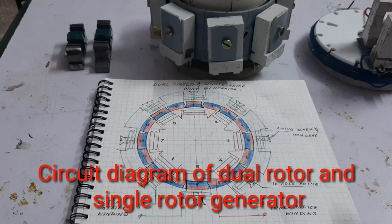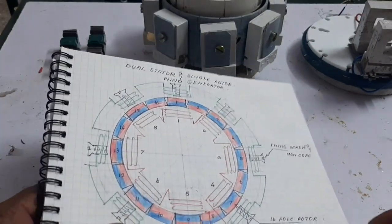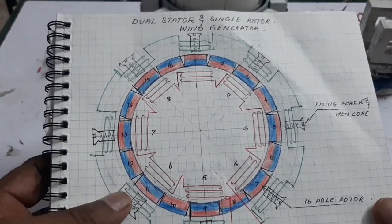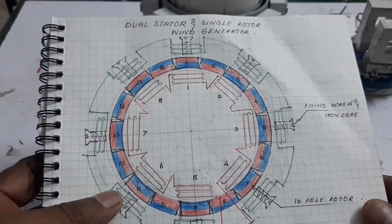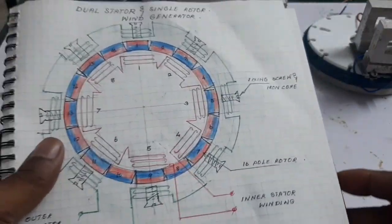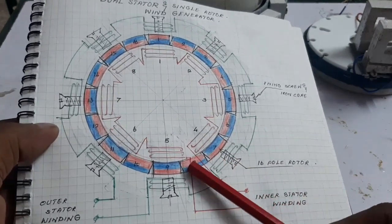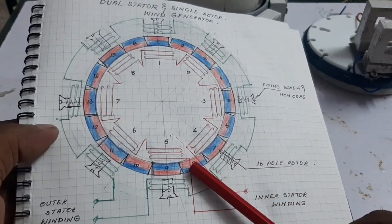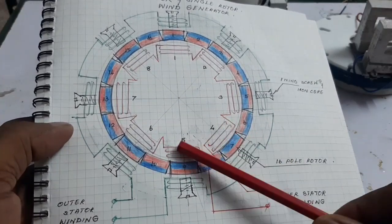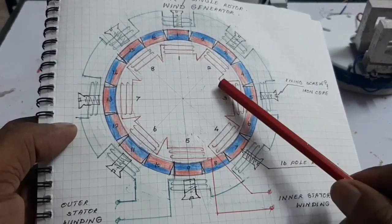Hello guys, today I want to show and explain how to make a powerful wind generator by using dual stator and single rotor. Here, look at this — this is a single phase generator or alternator with an 8-pole stator and 16-pole rotor.